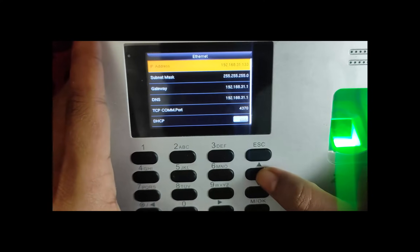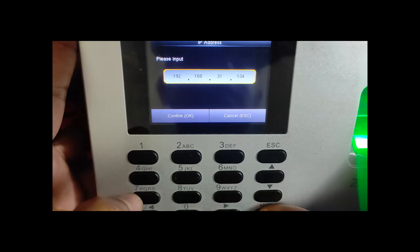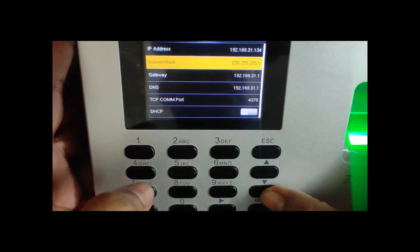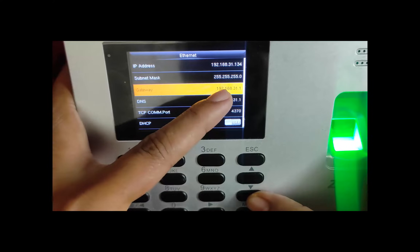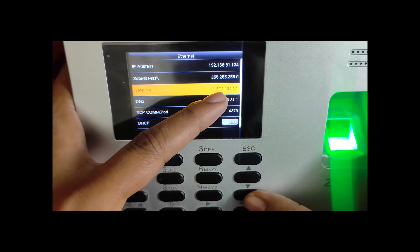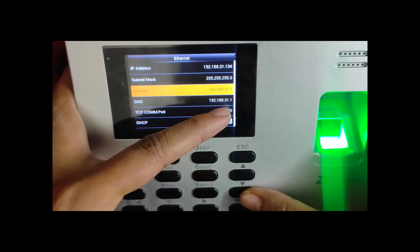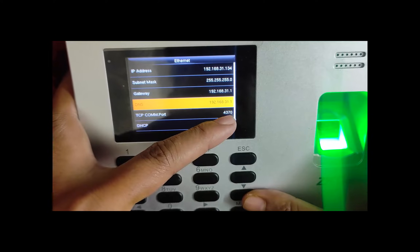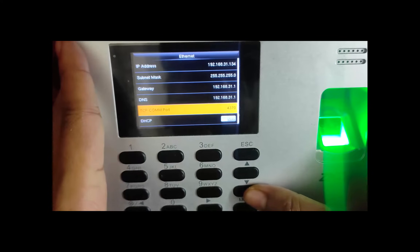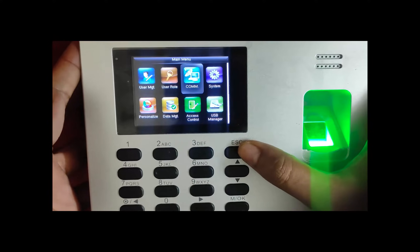Now you can see the address has changed back to 133, so I'm setting it to 134. The subnet mask will most probably be 255.255.255.0. The gateway for your case can be 192.168.0.1 — for my case it is 192.168.31.1. The DNS is the same. The TCP communication port is an important setting and I recommend you set it to 4370.